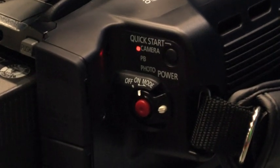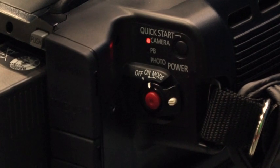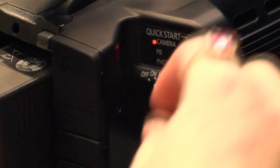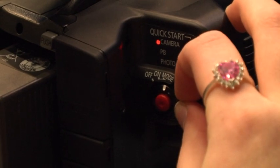Now you are going to need to pause your film — to do this push the red button. To view your footage, there is a wheel around the red button; press the grey button and switch it to mode.